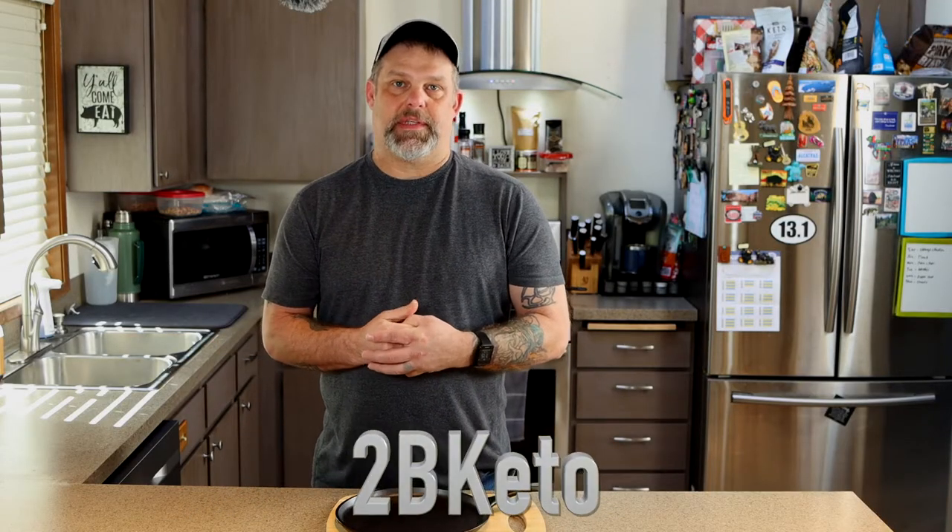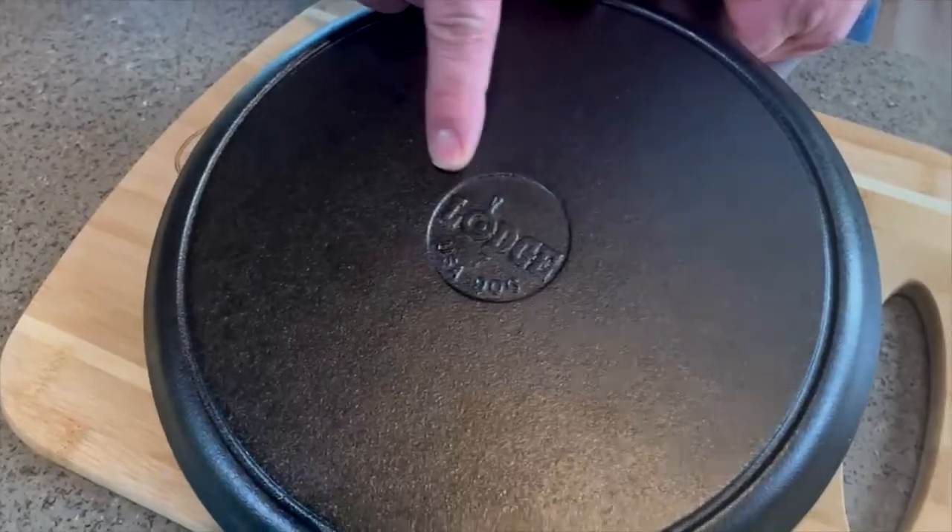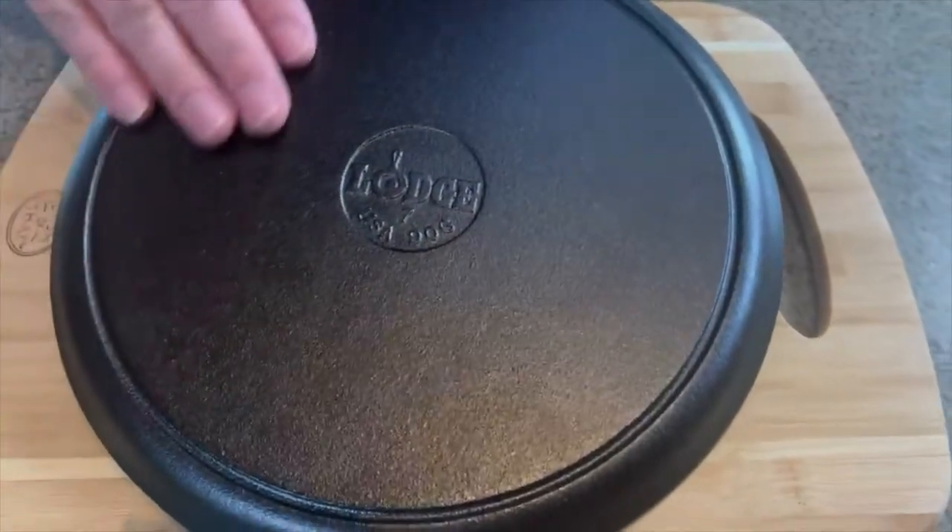Hey, thanks for stopping by everybody. Welcome to 2B Keto. Today we're going to talk a little bit about cast iron. I just bought this brand new cast iron pan and it's never been used. This is made by Lodge. I do support Lodge — they're made in the USA. They're cheap and if you take care of them, they will last you a lifetime.